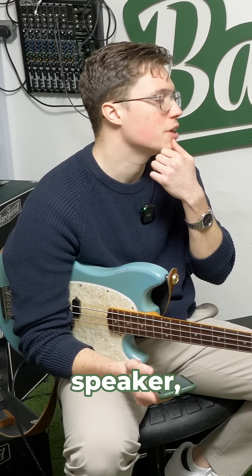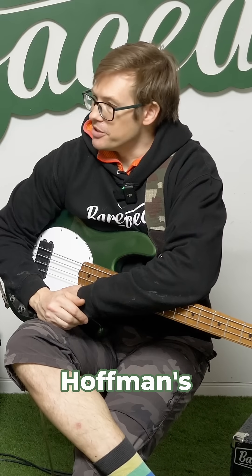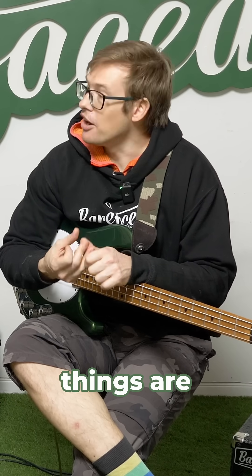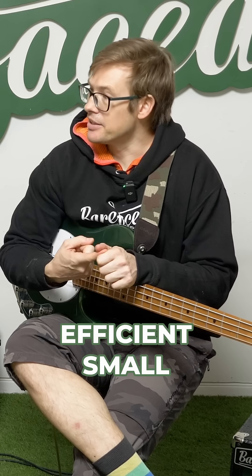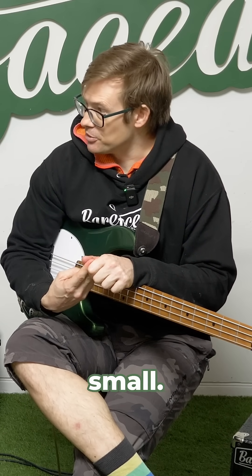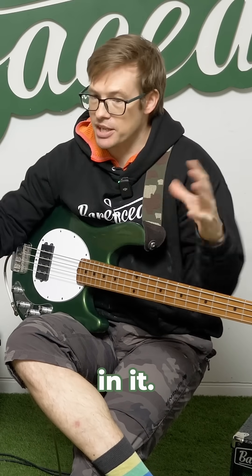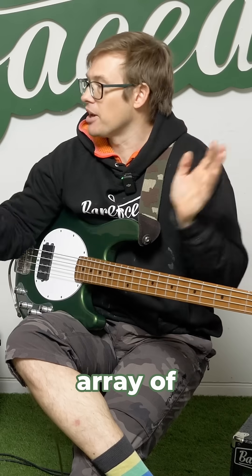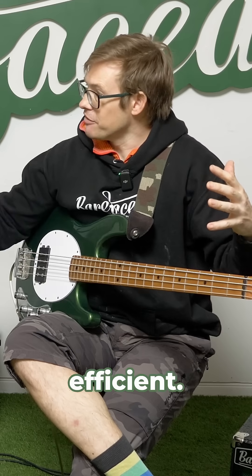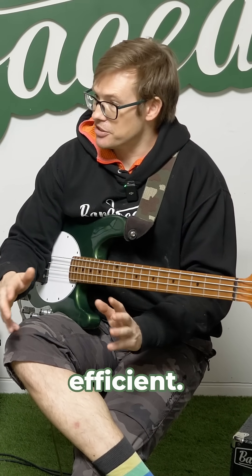So the actual quality of the speaker — you have to think about that when looking at the watts. There's this thing known as Hoffman's Iron Law, and it says pick any two of three. The three things are efficient, small, and deep in terms of frequency response. If you want a speaker that is efficient and goes deep, it can't be small. You can have an array of five inch speakers — it just has to be a big system designed to go deep. You can't make a small speaker that goes deep and is efficient. It's impossible.